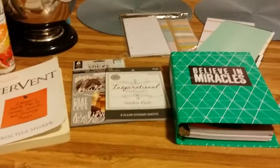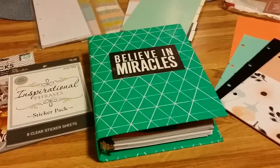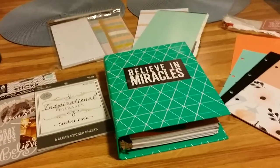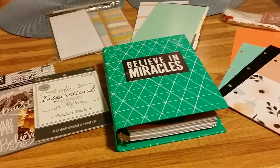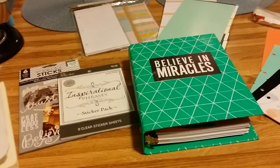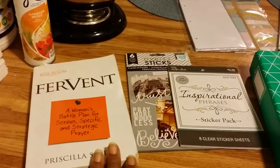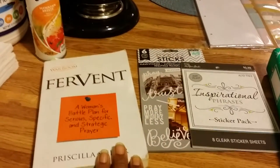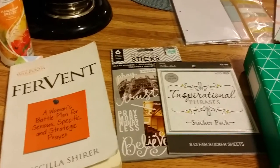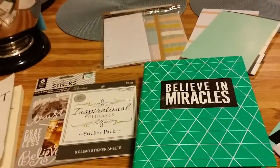Hello loves, just coming to you with a quick video on an actual setup for a War Binder. The War Binder is kind of a planner with different sections that you create to do your Bible study, prayers, and whatnot to keep it organized. A lot of it is coming from the movie War Room and the book Reverent by Priscilla Shirer, who also has a lot of YouTube sermons — a very inspirational lady.